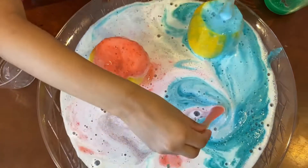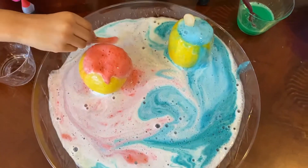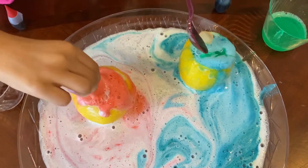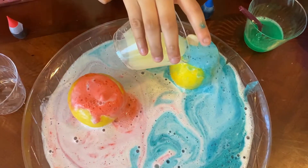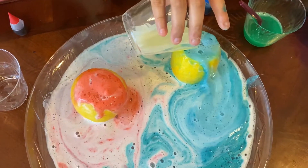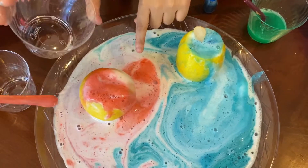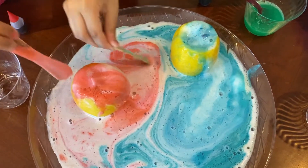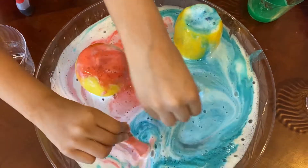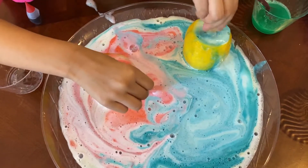Oh my gosh, look at the plate — it's fully covered! It's pink, look at mine! They're mixing. This volcano was really cool. Adding more lemon juice — woo, you see that?